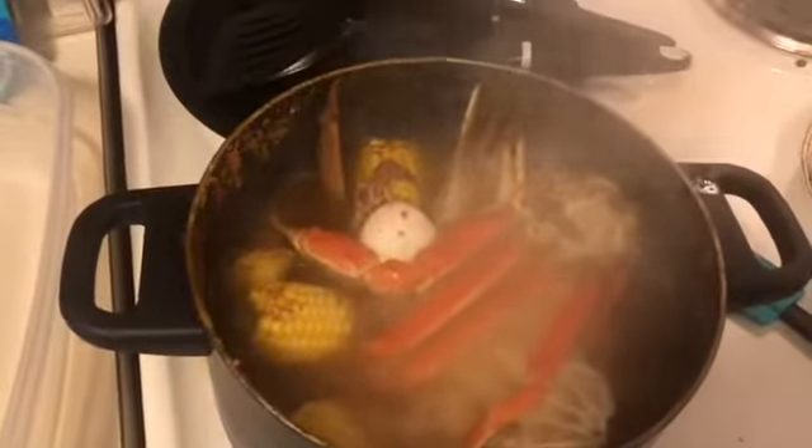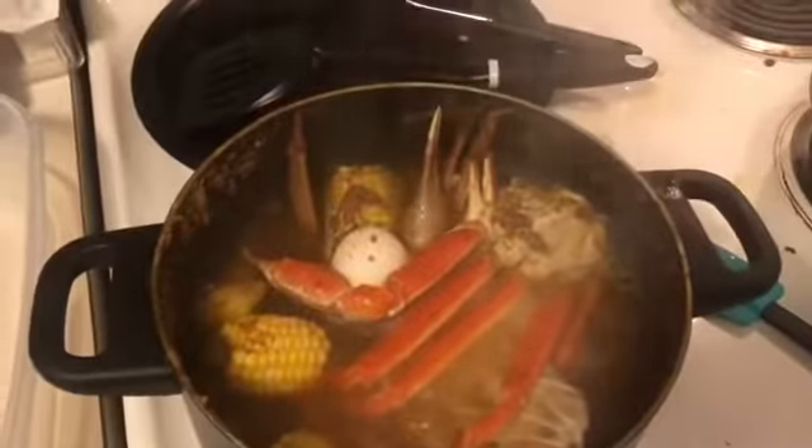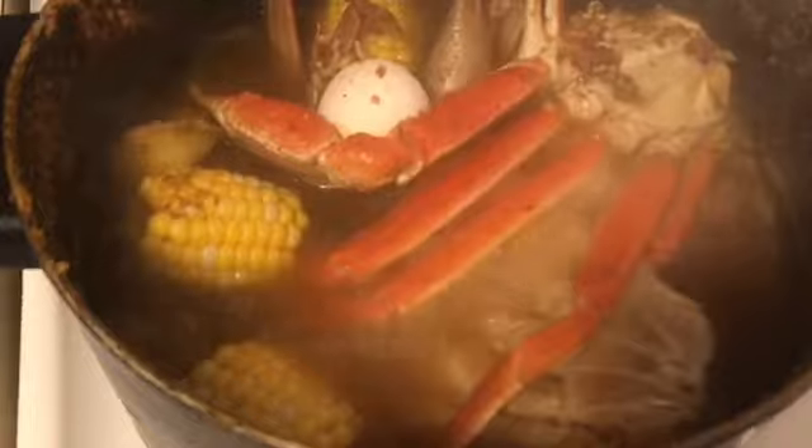Now everything is done. I'm about to put everything into this bowl right here, peel my egg, and I got to warm my sauce up just a little bit. I'll be back to show y'all what it looks like in a bowl. Pretty good - it's about to be so good.